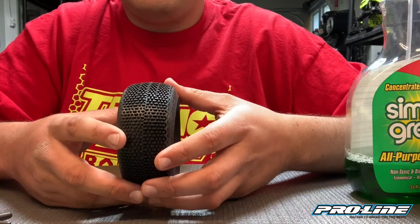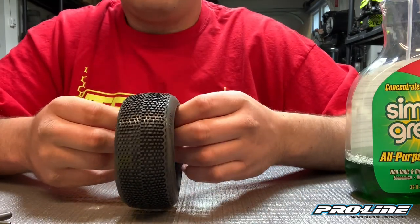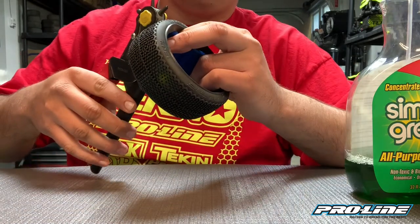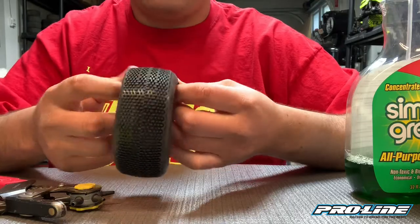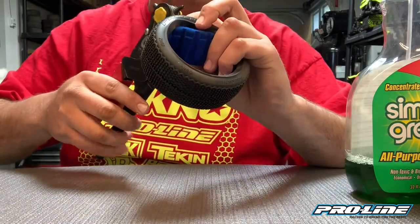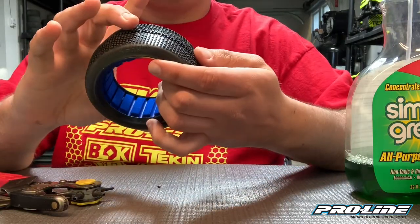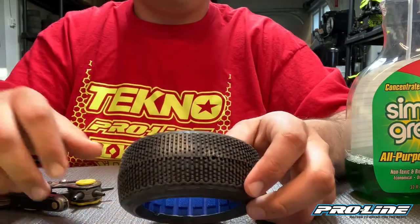So here we have a ProLine Buckshot in the M3 compound. The first thing you have to do before putting it onto the wheel is you have to put a couple holes in there. What I personally do is I just use this leather punch from Harbor Freight and I do two holes in the center of the tread, just about 180 degrees from each other. There are some people who do other methods but this is just what I do.